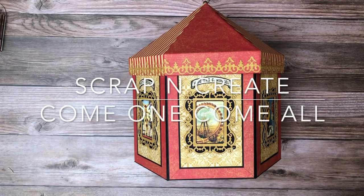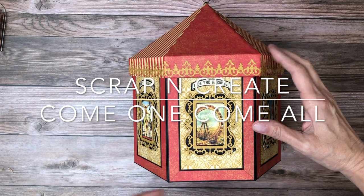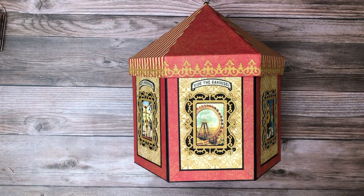Hey everyone, it's Daphne from Scrap and Create, and I'm here to share my latest project which is Come One Come All from Graphic 45. This is like an album in a box — it's a little bit different.